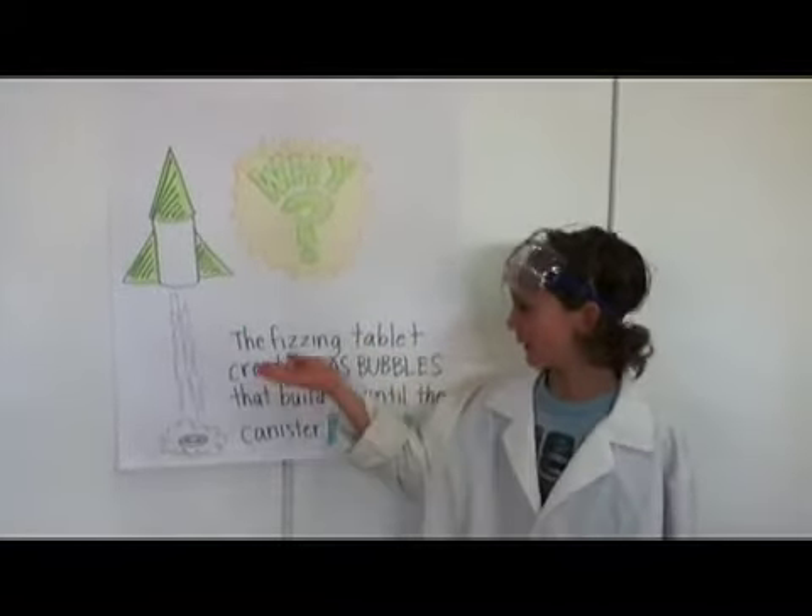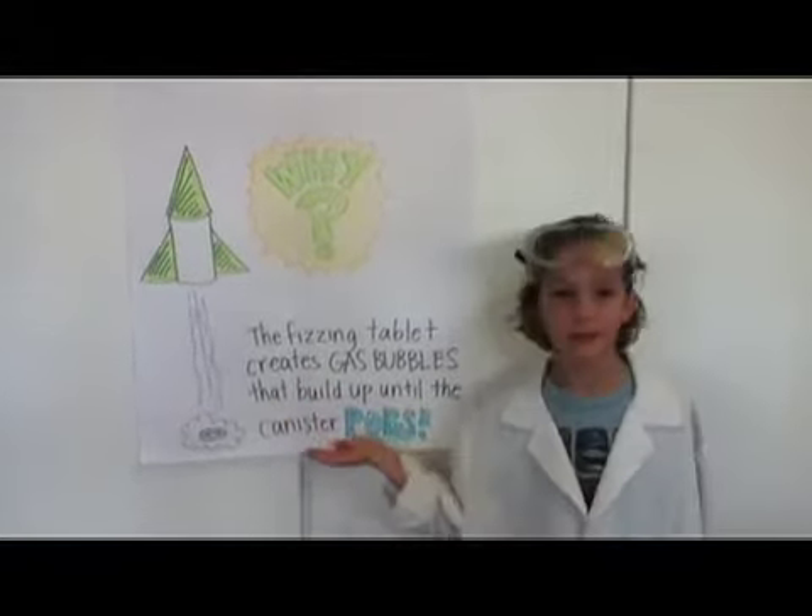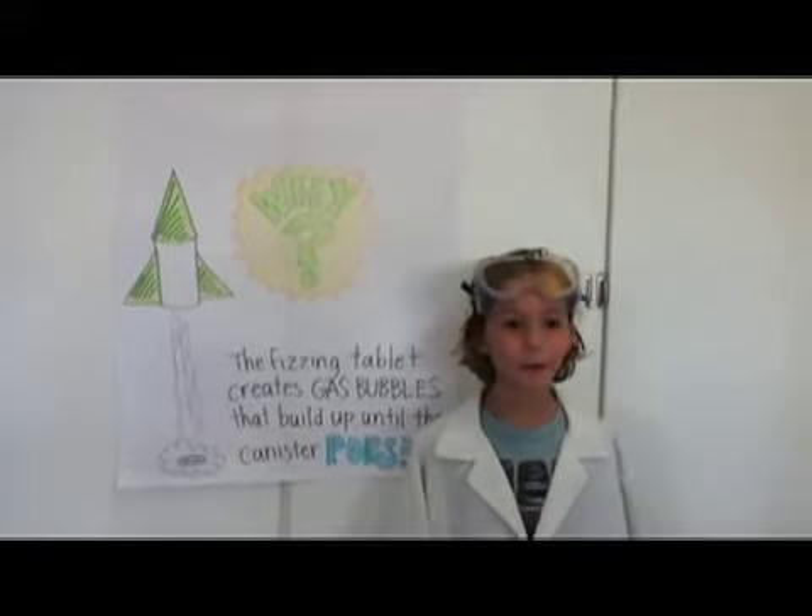Why does this happen? The fizzing tablet creates gas bubbles that build up until the canister pops. Do you want to see this one more time up close?